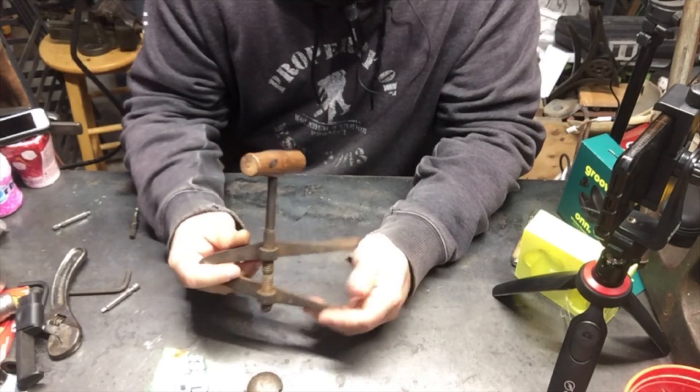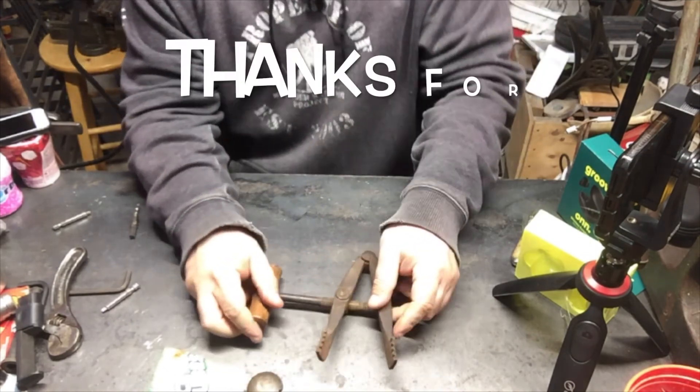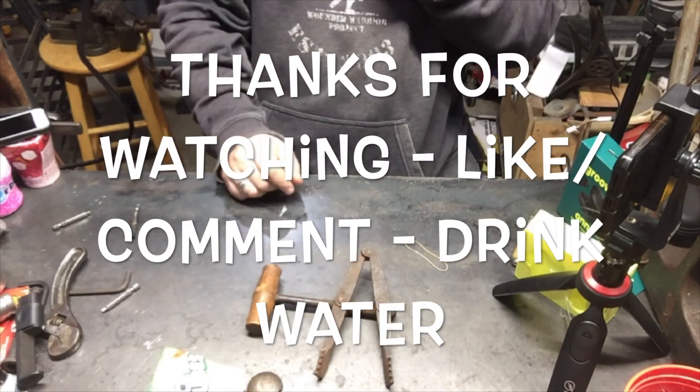But then again, I'm the blind guy, so what the hell do I know? Nope. Looks pretty old. If you know what it is, let me know. Thanks for watching this video — that's for one tool.